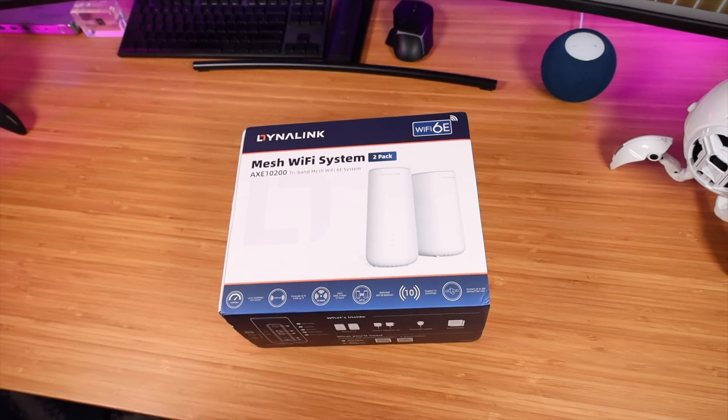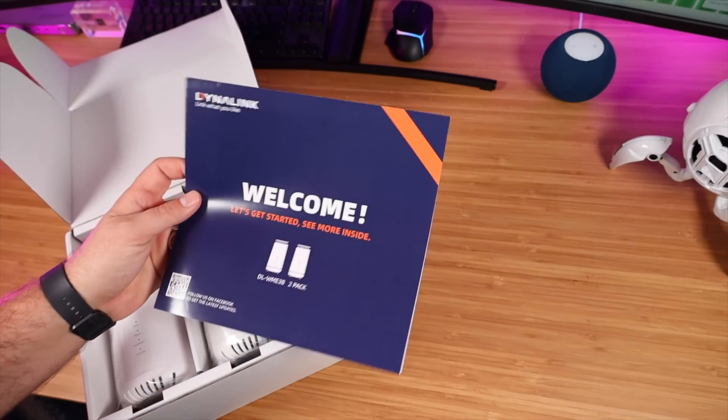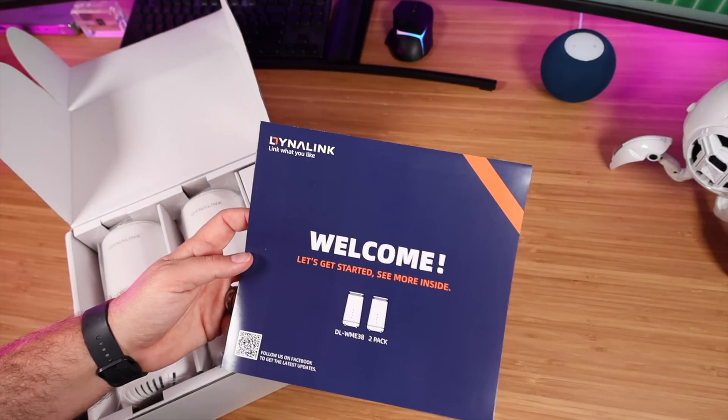Big shout outs to DynaLink for sponsoring this video. Let's go ahead and get started. First of all, let's get this out of the box and see what we're working with. Looks like we've got a quick start guide — this should be pretty simple. You're going to be able to get everything connected through the application and it has a wizard to walk you through it, so it should be very easy.